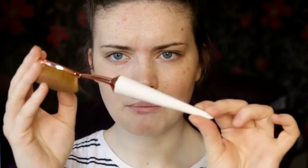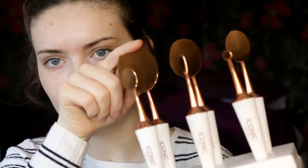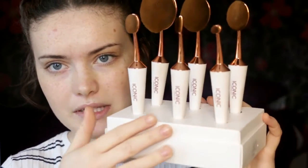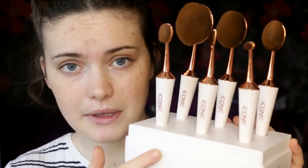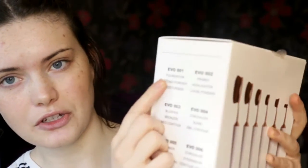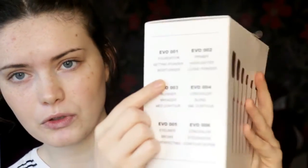The only thing is they don't have numbers on them, so I'm kind of guessing they go from 0 to 6. You get them in this little box, though I'll probably put them into a brush holder. On the box it gives you the brush number — so you get EVO 01 and it says you can use it for foundations, setting palette, or moisturizer. I'm going to use the brushes according to how the box tells me.